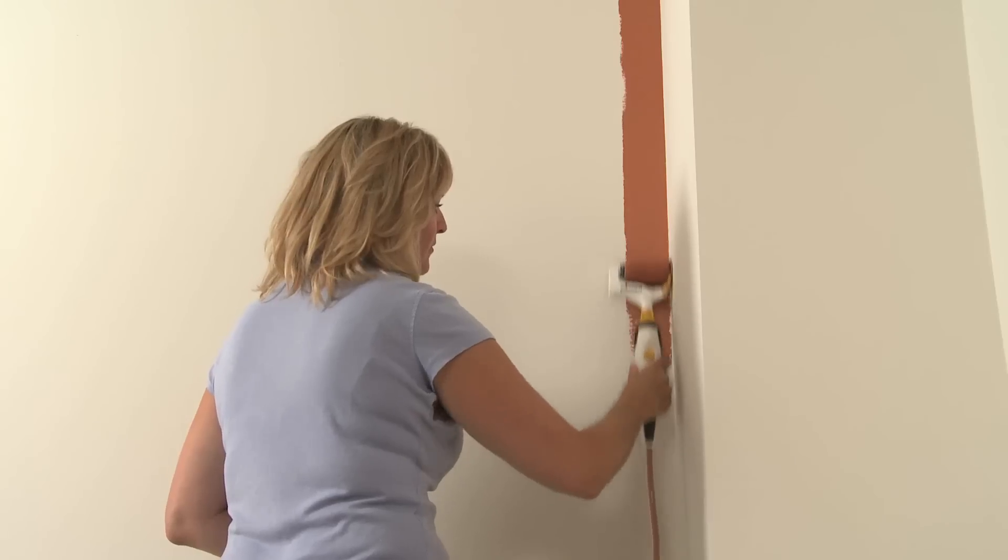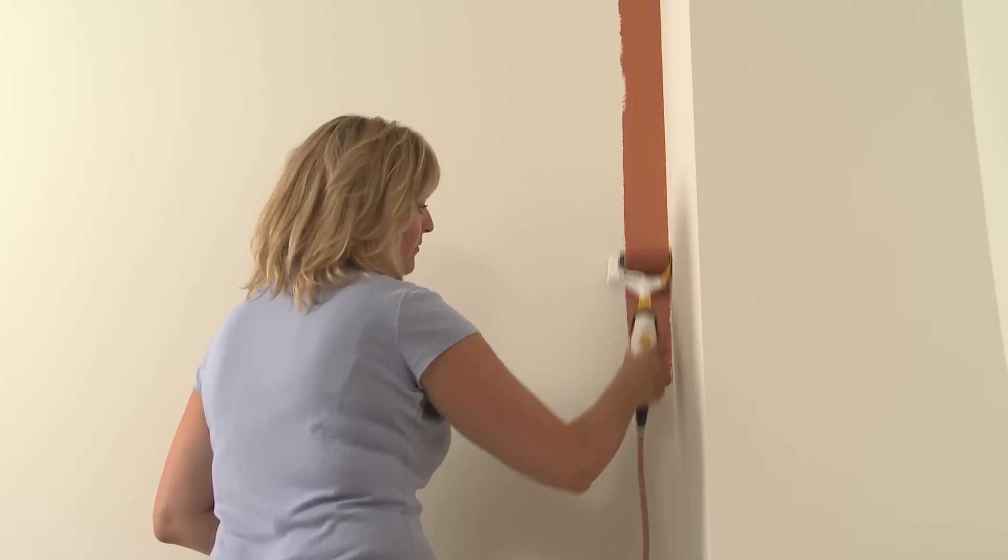The 3-inch edge roller eliminates taping and the direct feed system means no trips to the paint tray, saving you time on all your painting projects.